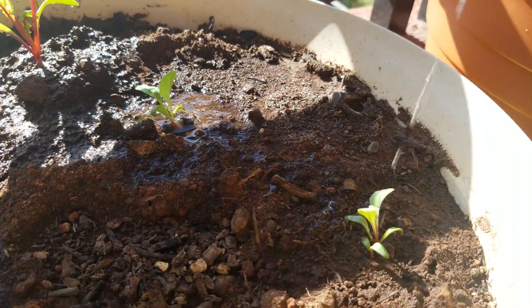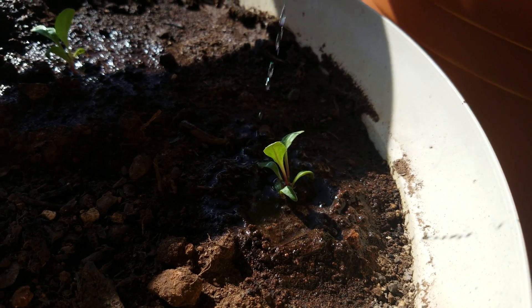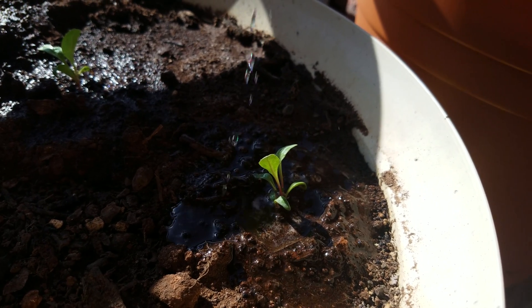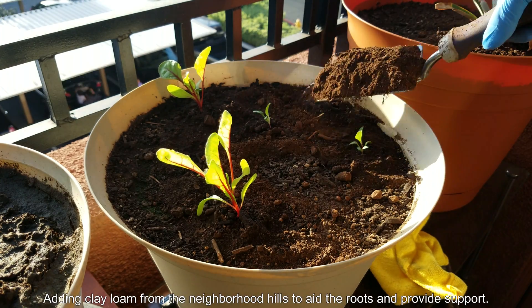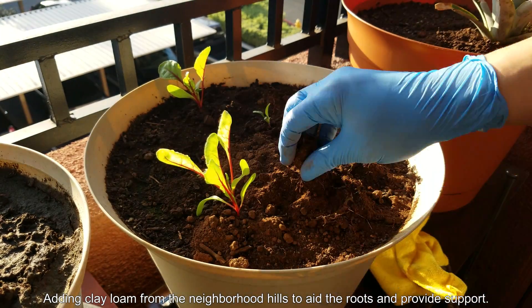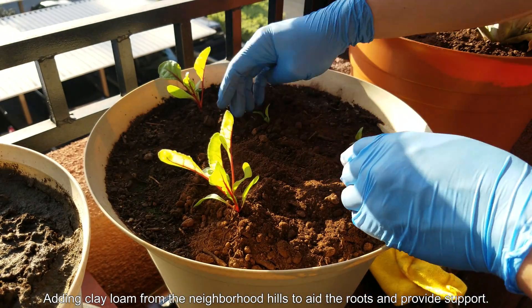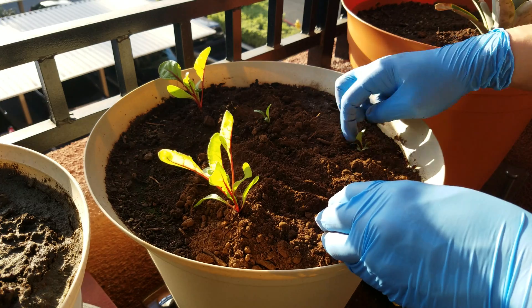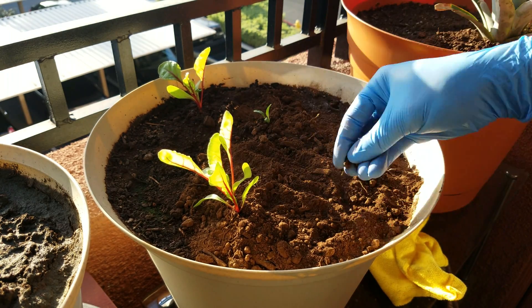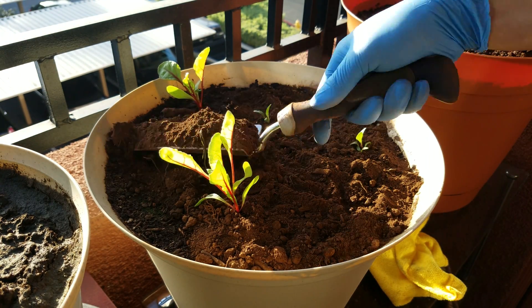There's a little problem with the anchoring. Some of these small ones look like they're going to fall over and be totally screwed up if I water too hard. So I'm adding some clay loam from the neighborhood hills in the same spot. The clay itself has a reddish-orange color, but because there are other things in there like silt, sand, and organic detritus — it's heavily decomposed — it carries more of a brown color, which is good.